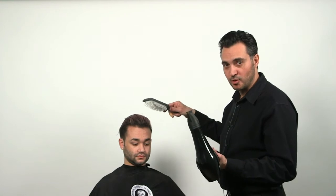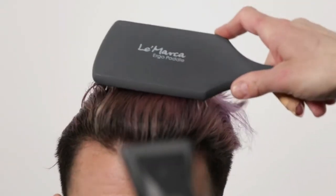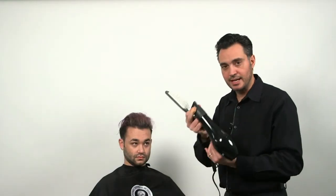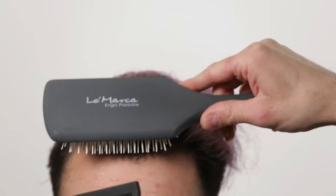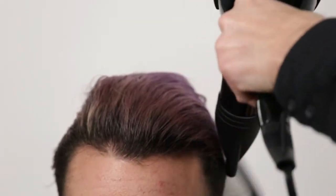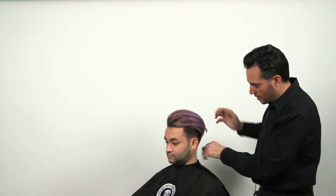Now we'll do some air forming through the use of air wrapping — just lifting the hair up with the brush, giving it some shape and direction, and giving it a little movement right in the frontal area. Make sure you have a nozzle on your dryer at all times. Use the microwave fiber — just lather it into your hands and work it into the hair.